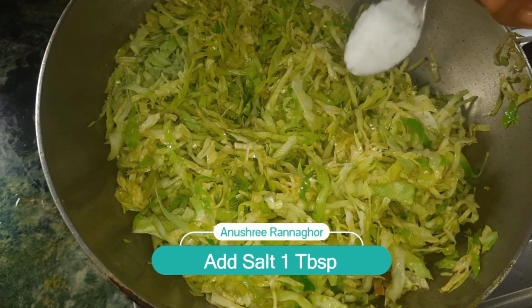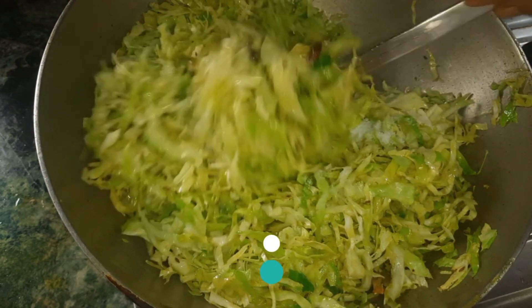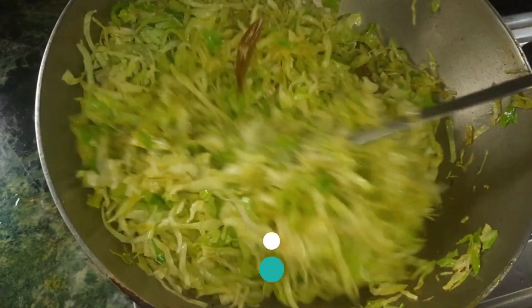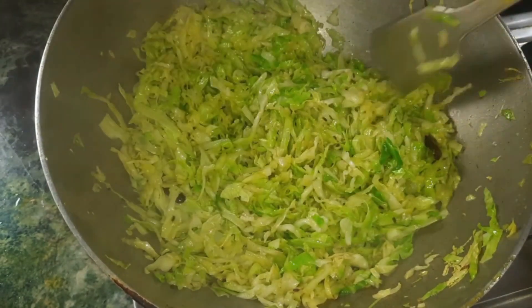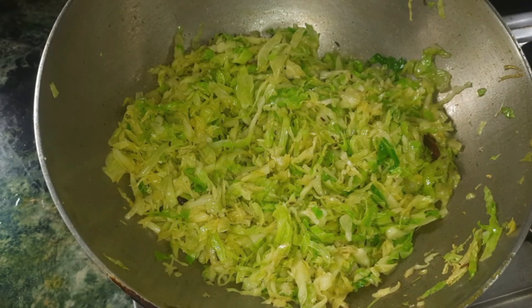I will add some salt. We will add some salt.